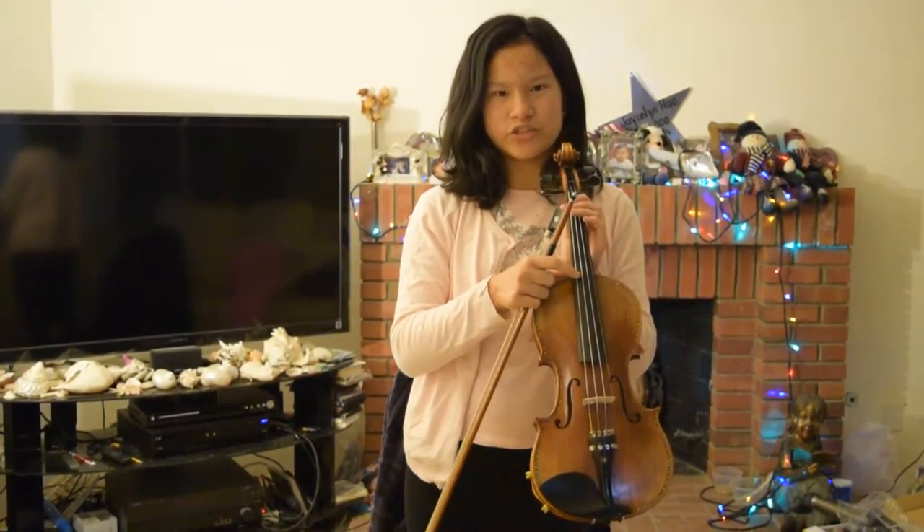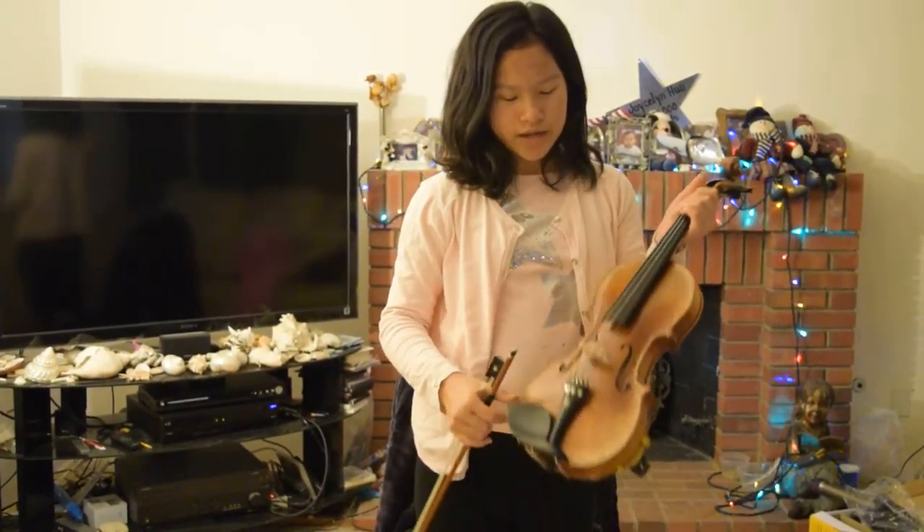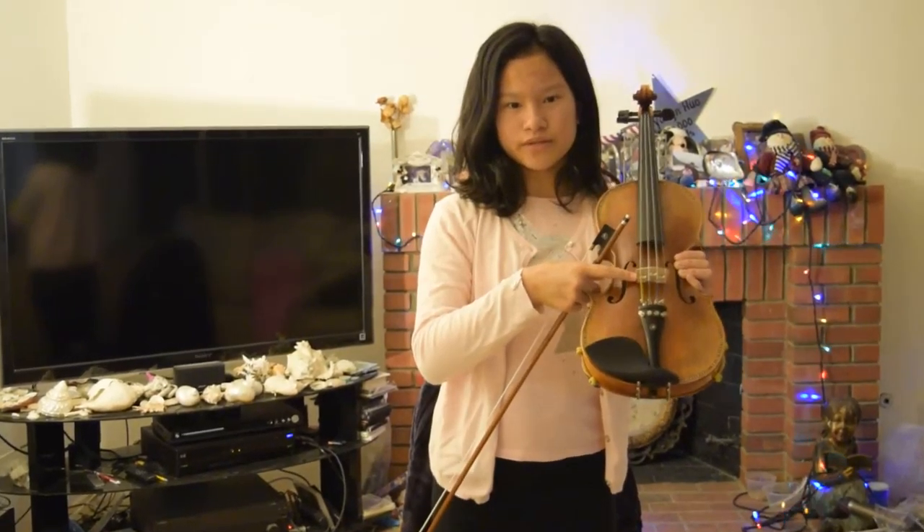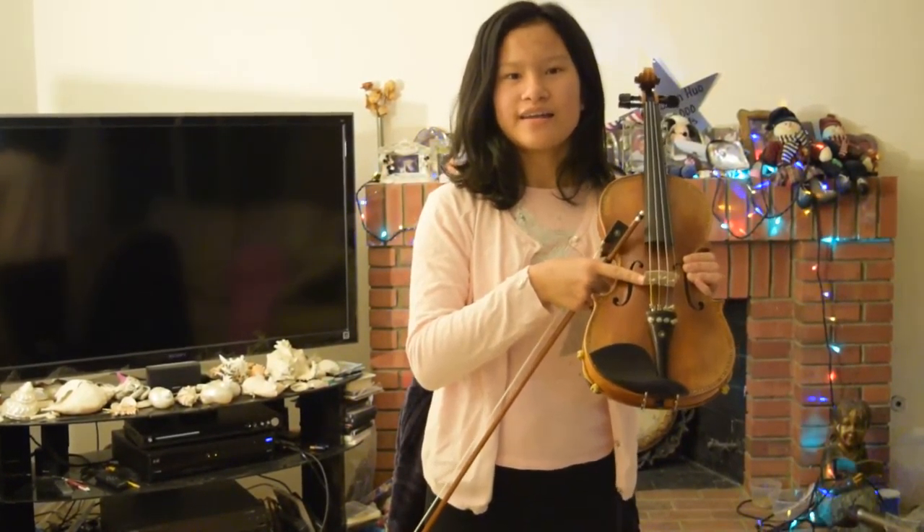So next we're going to talk about the bow. So this is the bow, and this is the bow hair. And on the violin we have the strings. It goes from E on the left, then A, D, and G, like this.